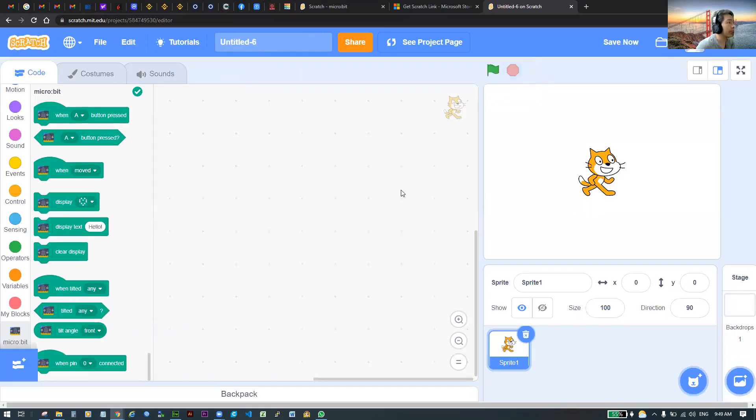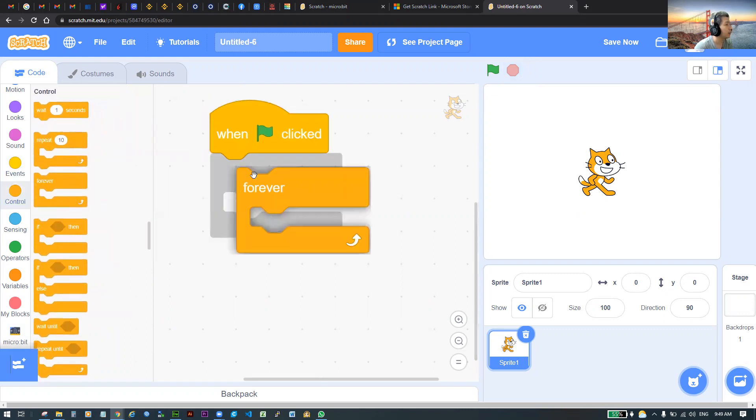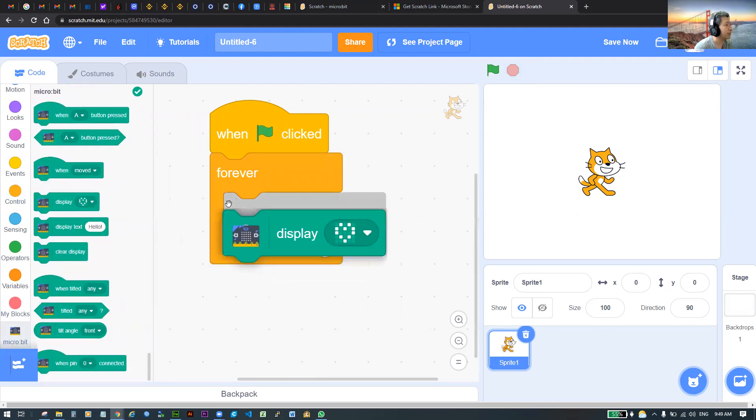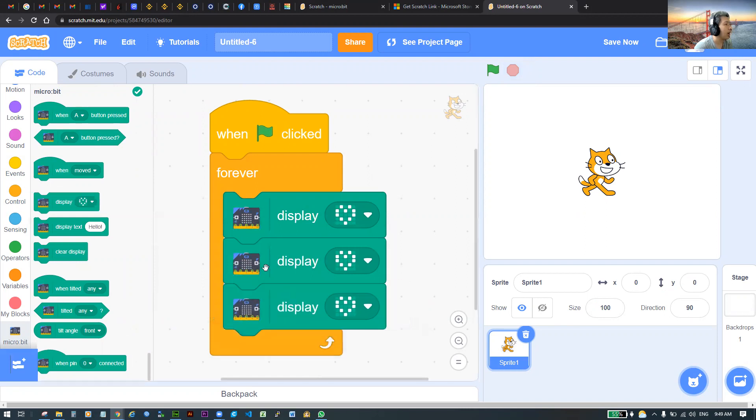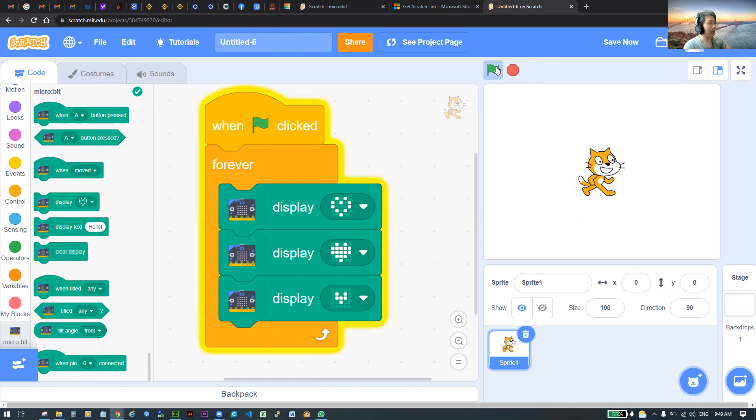Now we'll do a short test program to make sure it's working. When the green flag is clicked, add a 'forever' loop, then go to the micro:bit Display block at the bottom. Take three of the same display block. Edit the first one as a heart shape, make the second one a full solid heart, and the third one a small baby heart shape. Click the green flag, and if done correctly, you should see your micro:bit blinking like the one on my screen. If it's blinking, it's installed and running properly.